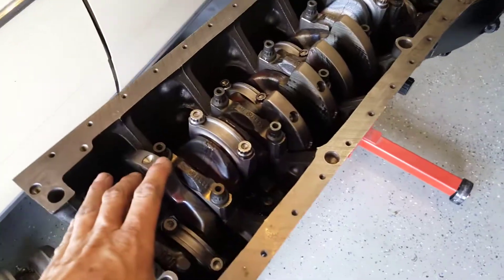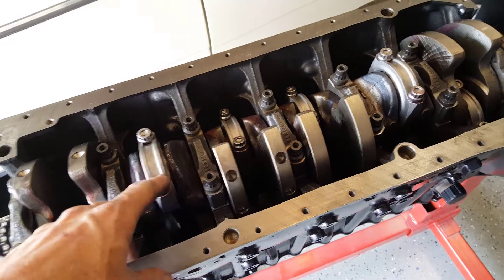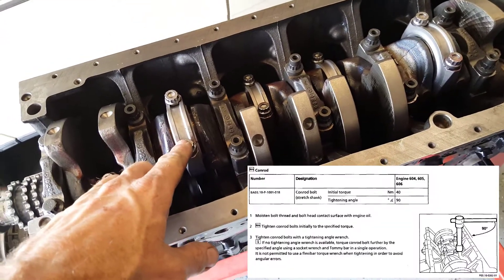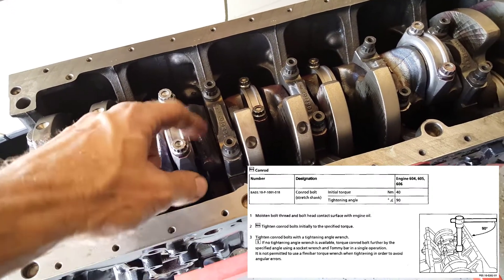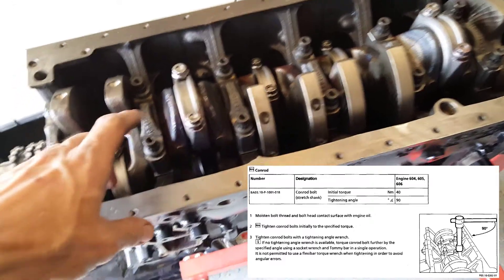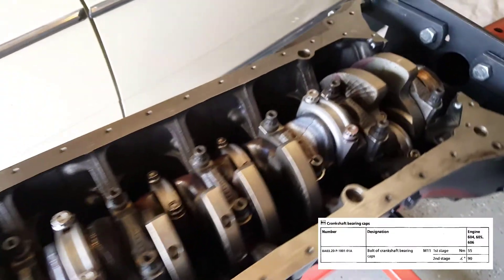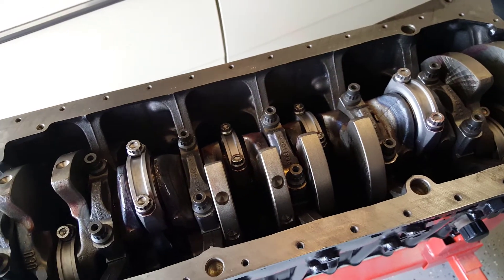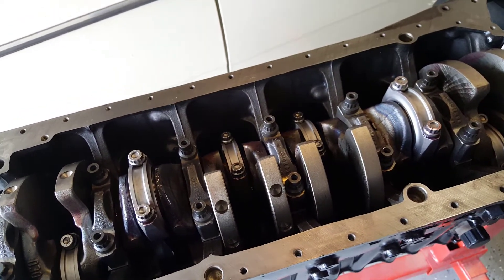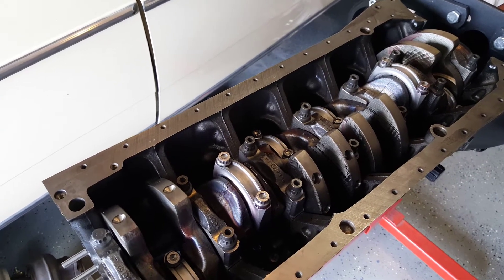The crank and the rods are in and all torqued down. Everything is in newton meters. The rods are cranked down to 40 newton meters, followed up with a second torquing of 90 degrees. The caps are 55 newton meters, also followed up with a second torquing of 90 degrees. The short block is almost complete. This is my stopping point for the day — thanks for watching, and next time hopefully I get to the head portion of the build.